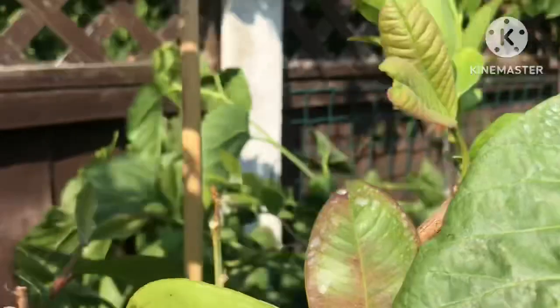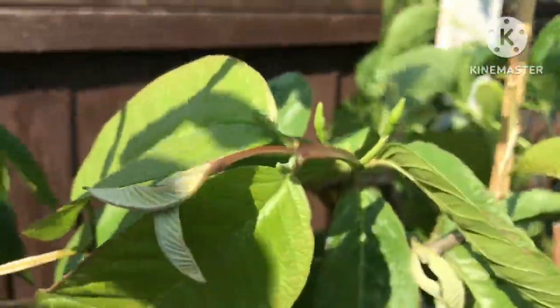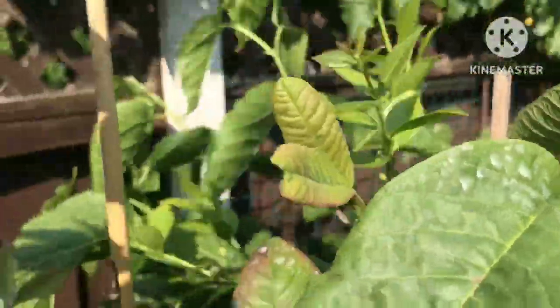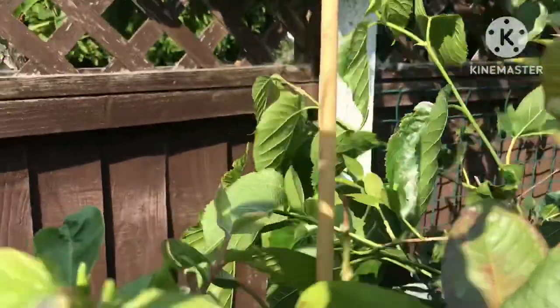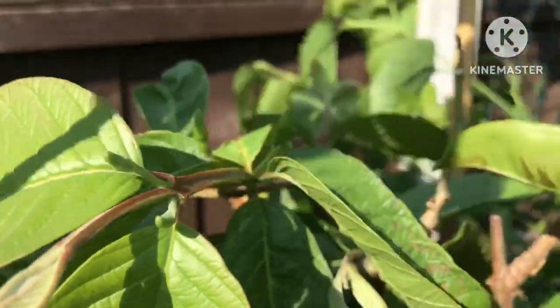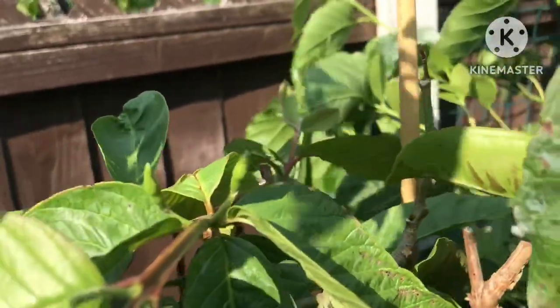However, this year, despite losing all its leaves in the kitchen, it's got — hopefully you can see — some flower buds there and there, as well as those there, so it has actually got a few flower buds appearing on it this year. We're only at the end of June when I'm filming this, so they're way, way earlier than last year.